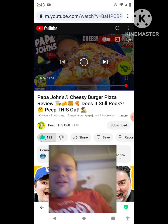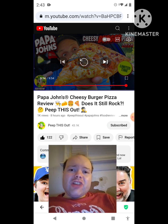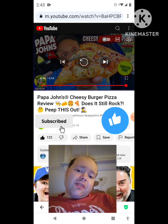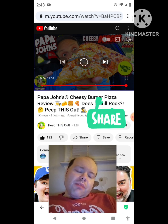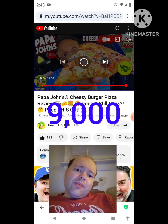Awesome video — I give it a thumbs up and I hope you all enjoyed this reaction video. If you're new to my channel or to Peep This Out's channel, make sure you subscribe, give both our videos a thumbs up, hit the notification bell, and share both of our videos with your friends and family. On my channel, we are on the road to 9,000 subscribers.